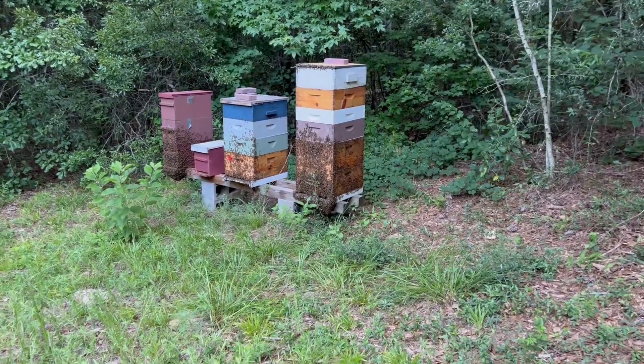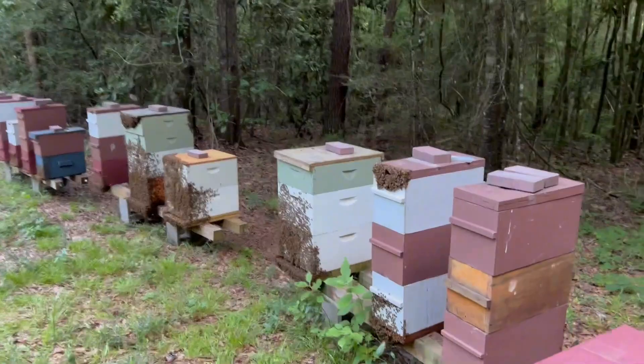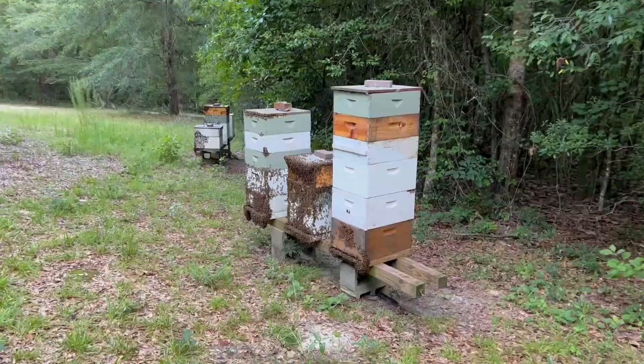I'm up here in Ozark and just thought I'd shoot a quick little video of these bees. Look at how packed out these colonies are. It's very hot - cooling off a little bit this evening, but it looks like everybody's home and they are just bearding. They are just packed with bees. I'm going to risk popping a couple of lids on these hives and looking inside real quick.